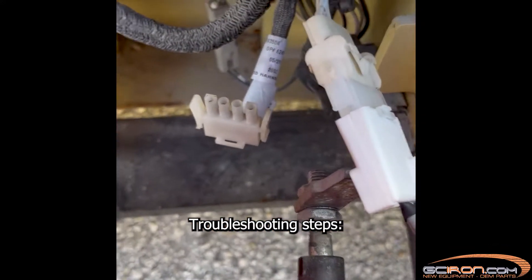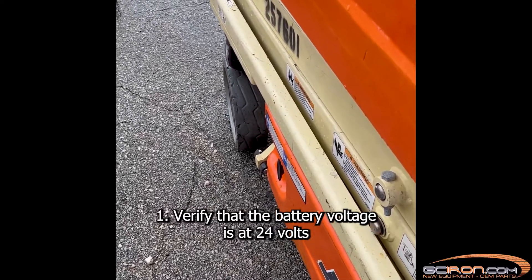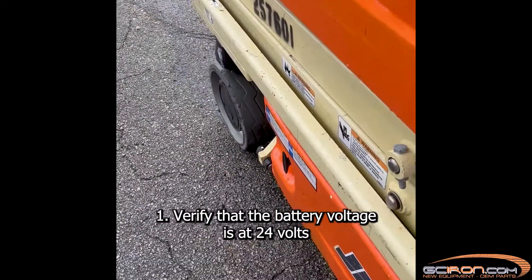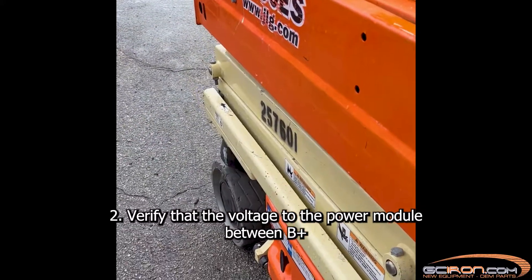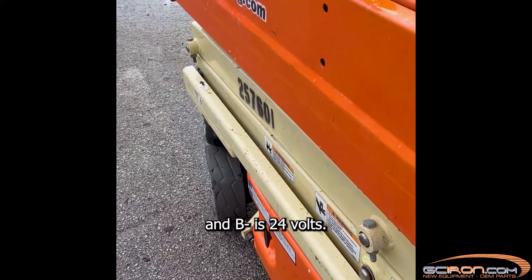Troubleshooting steps. Step 1: Verify that the battery voltage is at 24 volts. Step 2: Verify that the voltage to the power module between B plus and B minus is 24 volts.